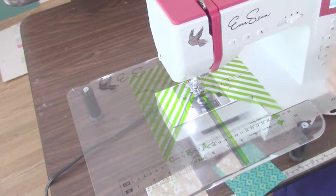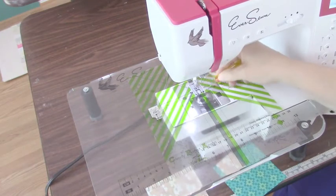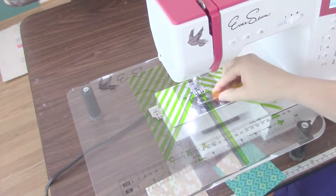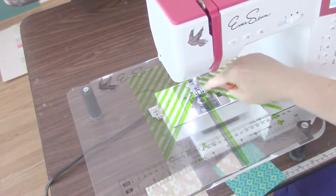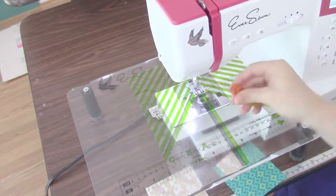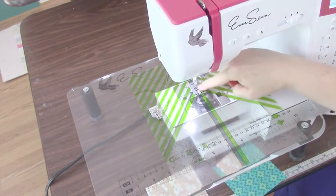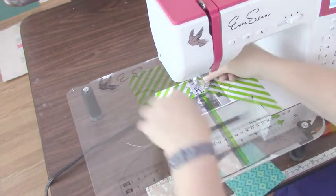When you take it out of the package — and there are complete instructions on how to do this — this is all plastic and there's a dot where you put your needle down to position it. Then you line up the lines with the seam lines on your throat plate. After you get it all positioned to make sure that the center line is lined up with your needle, you'll take something like a seam ripper and cut away the portion that covered your feed dogs, because we need our feed dogs to pull our fabric through.